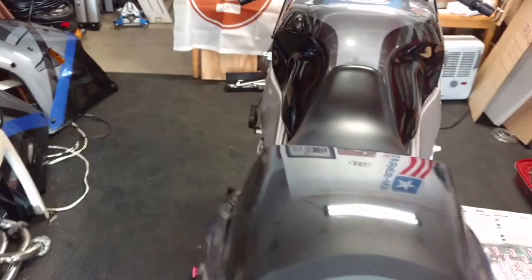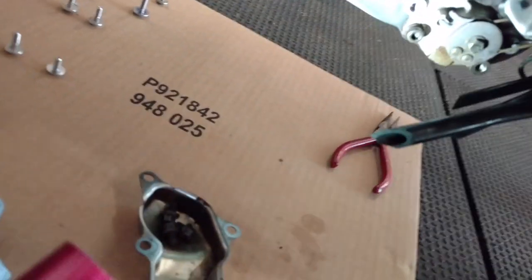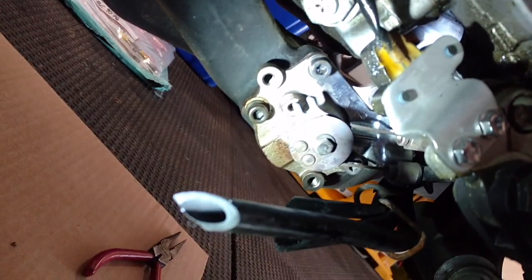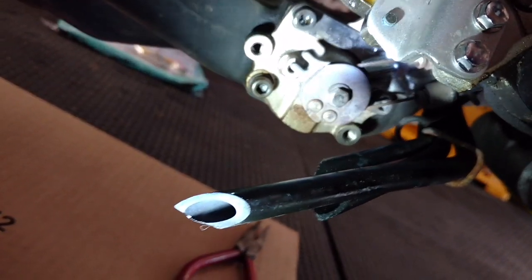I took off the fairings today, and I decided while I'm here I should also do the X-Up service. I took the cover off the valve — fortunately the bolts weren't seized. I'm going to soak the remaining bolts up here with a little bit of PB Blaster, just to make sure.